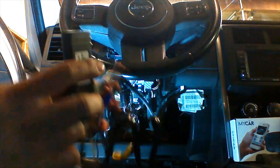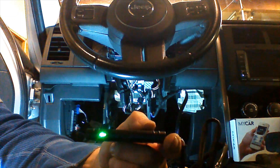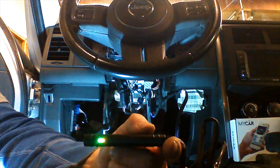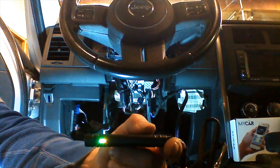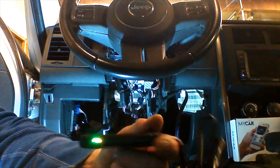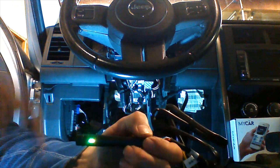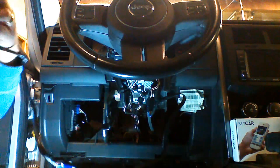As soon as we plug it in, the MyCar is going to begin searching for cellular and GPS signals. The green light is a cellular activity indicator; the red light is a GPS activity indicator. So it's going to start searching for signals. When the light goes solid, the device has acquired and locked onto a cellular signal. We're going to wait for the green light to stop flashing and go solid. There's a stamping on the case that indicates which side is to be mounted facing down, so we'll set it on the dash correctly and let it acquire a signal.